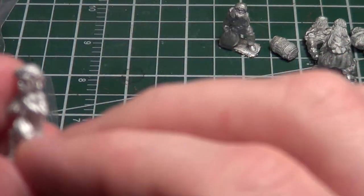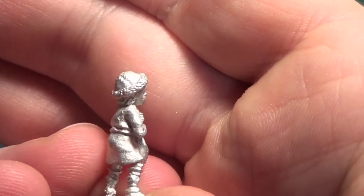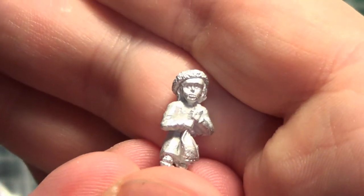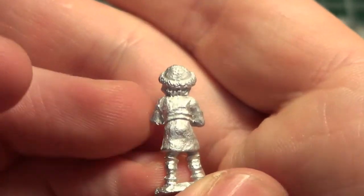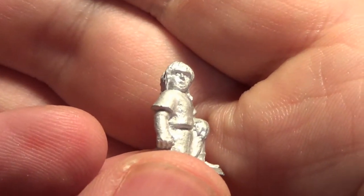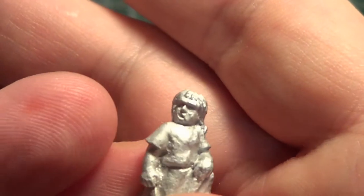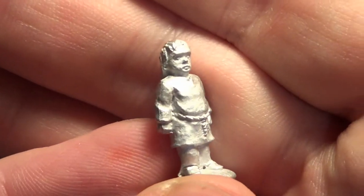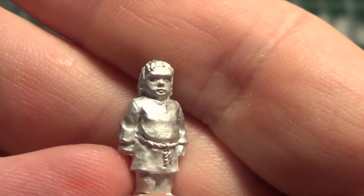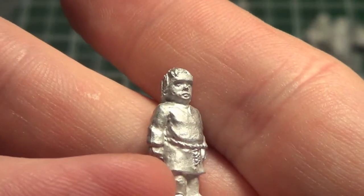Next are the little kids — definitely smaller proportions. One was holding a bag, looks like a nice sculpt. Another one is sort of on his knee, playing on the ground. I'd have to say I don't think I've ever painted up kids in miniature gaming — even in my Musket and Tomahawk civilians I don't think I ever did children. This one looks like a bit of a troublemaker — like he's done something wrong, you can just tell.